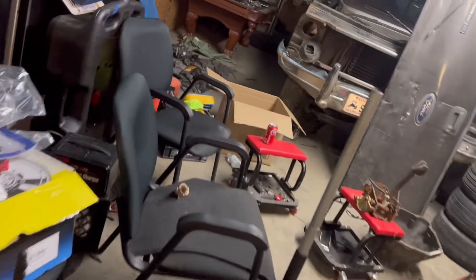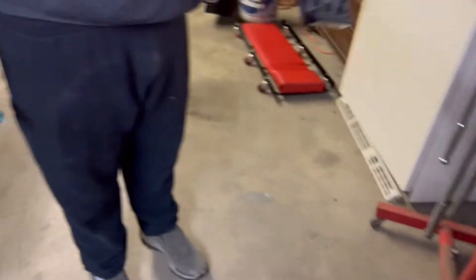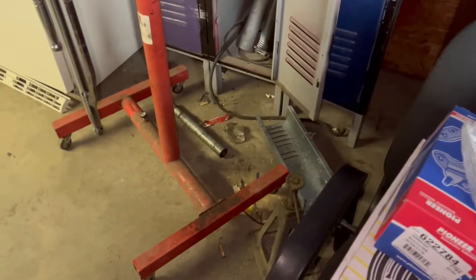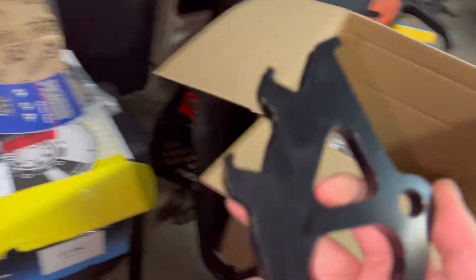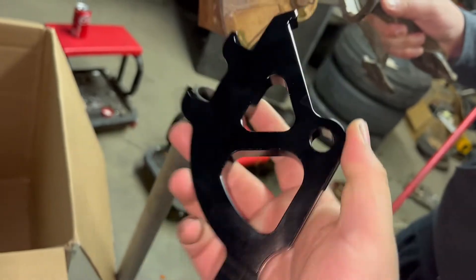We also got a brand new short throw shifter. I like the knob a lot — it actually glows in the dark. And the clutch quadrant — some of the hardware is in here in this box. So this is the quadrant. If you don't know what that is, like we didn't either — we had to look up what it was called. It just replaces the plastic little clip off your pedal. He got an aluminum one to put on there for durability. As you can see, the teeth are worn out on every one of them.